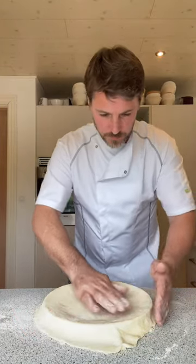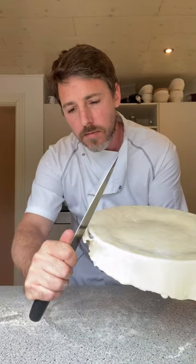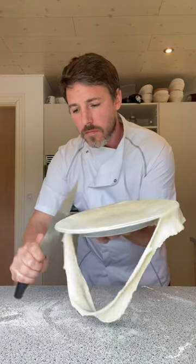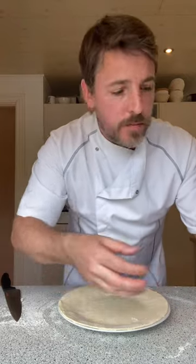Tap it down. Get our knife and cut at a 45-degree angle — you want to do this all the way around. I'm going to add the trimmings to the other dough in the fridge, and I'm going to put the lined plate in the fridge too — keep it cold while we slice up the apples.